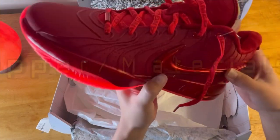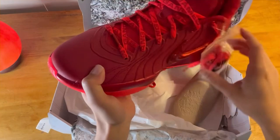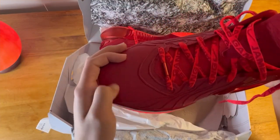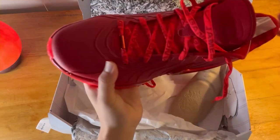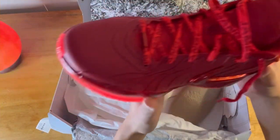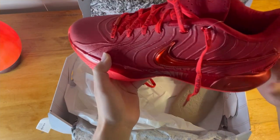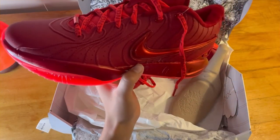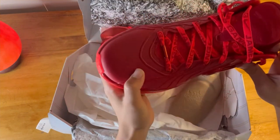Moving on to the upper and upper materials — this feels kind of plasticky, definitely synthetic, but feels pretty durable. You're not going to get much airflow with this. There are some holes on the sides and through the tongue, but besides that, not a lot of airflow — probably another reason these aren't great for outdoor courts in the summer. But it feels pretty durable and doesn't feel like this material is going to be falling apart anytime soon.